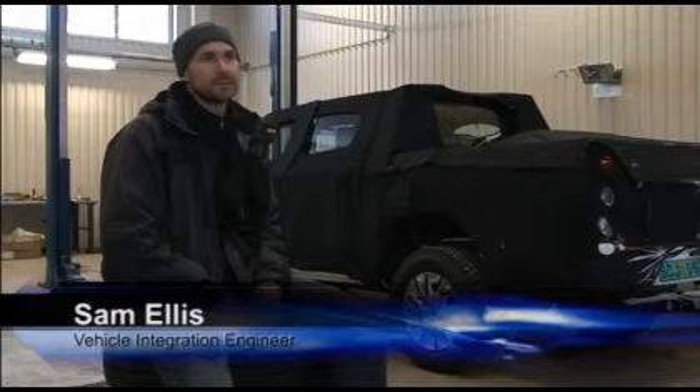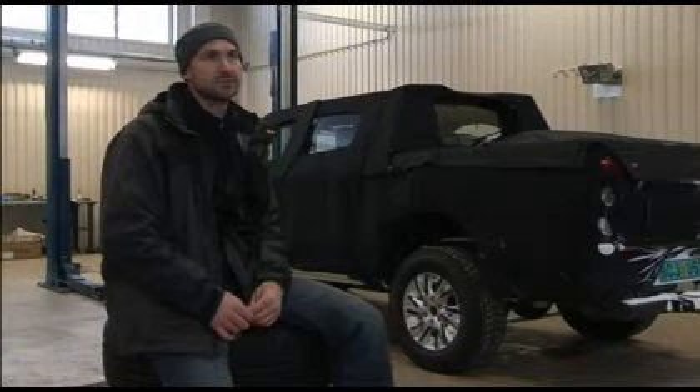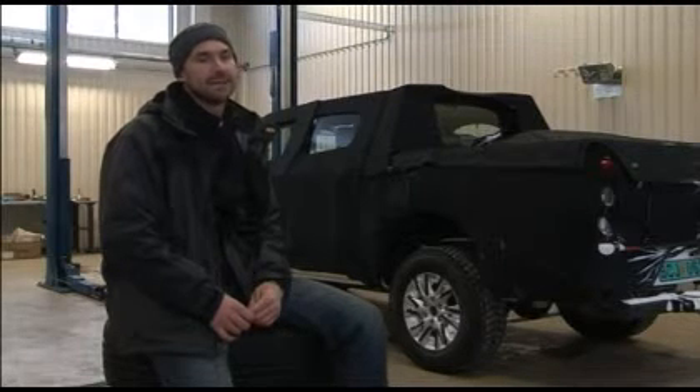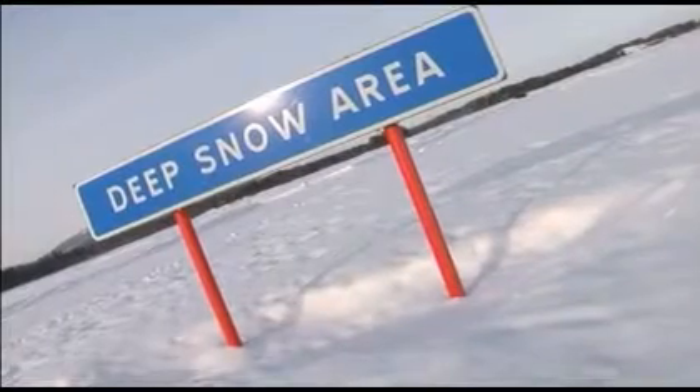We're up here mainly to assess the traction control, stability control, and the ABS calibrations in the vehicle. One of the other tasks I'm doing is to assess the off-road capability of the vehicle, so driving through deep snow and up steep grades.